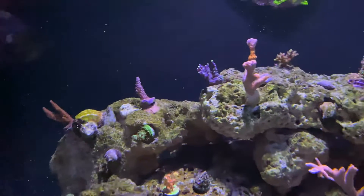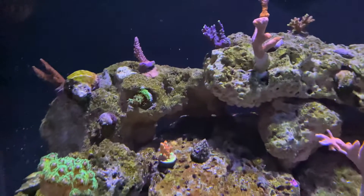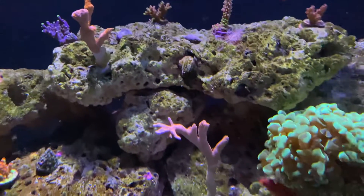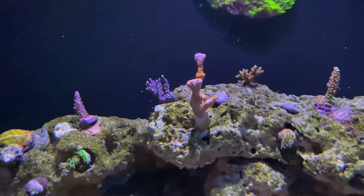Put all my SPS sticks back on top. That's plating pretty good, that one's starting to encrust. These monoporas having a tough time, but that's encrusting pretty well too.